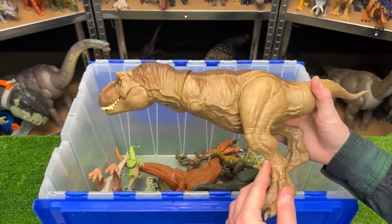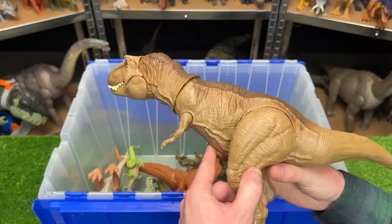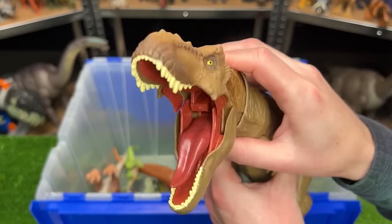Up next in the carnivore collection is another T-Rex in the classic brown coloring. This figure is very similar to the others in that you can pose the arms, the legs, the tail, the neck, and the head has the button at the top for the chomping action.